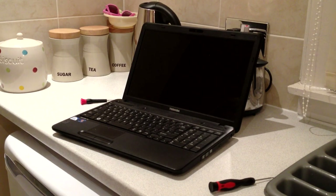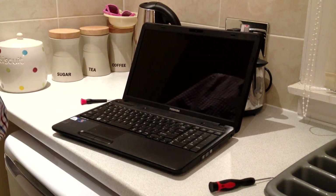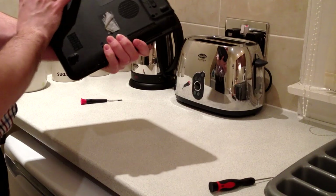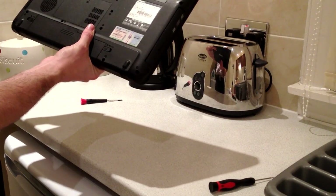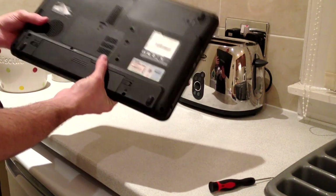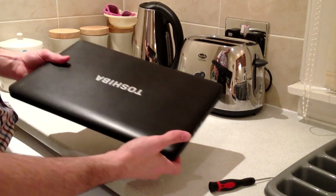In this video I'm going to show you how to change or remove the LCD panel on a Toshiba Satellite laptop. This specific model is a C650. I believe the process is the same for the C660, so it should be fairly common with these laptops and other similar laptops too.